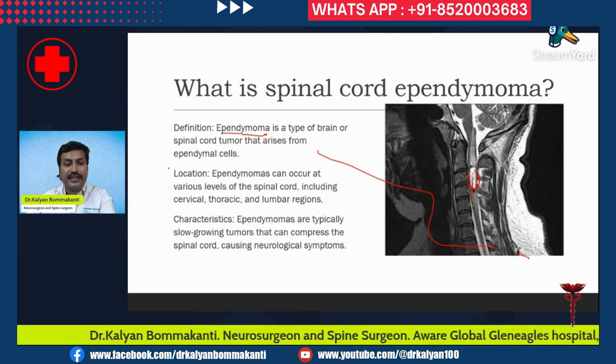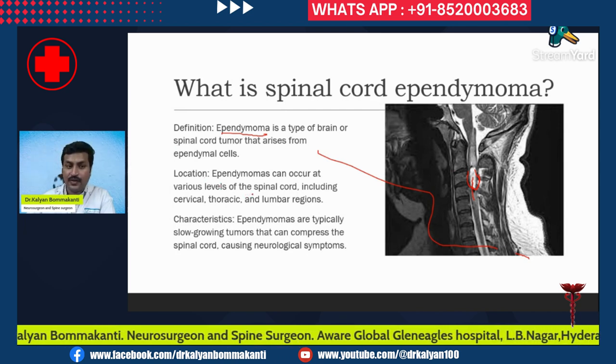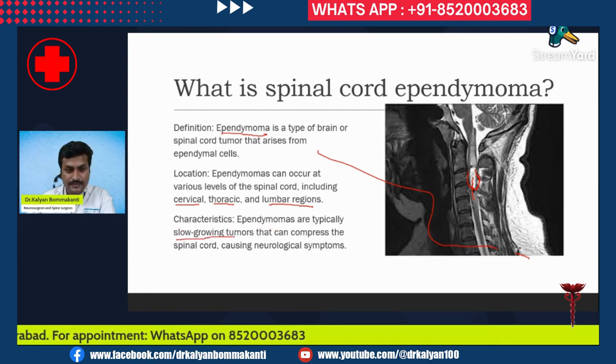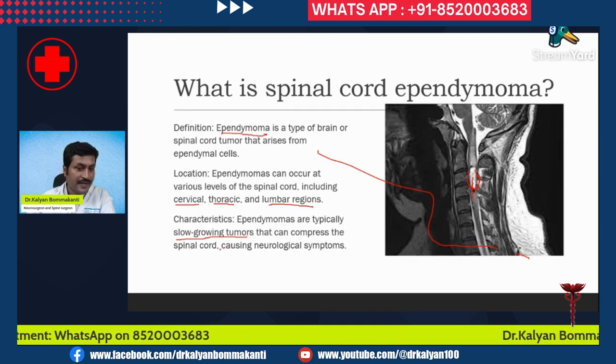Ependymomas can arise at various levels of the spinal cord, including the cervical region, the thoracic region, and the lumbar region. They are typically slow-growing tumors that compress the spinal cord and cause neurological symptoms.